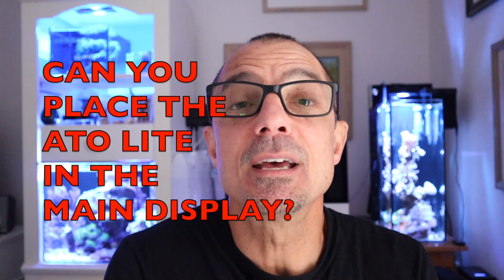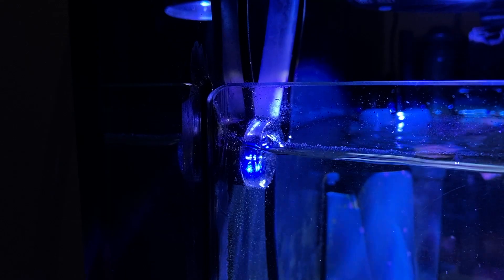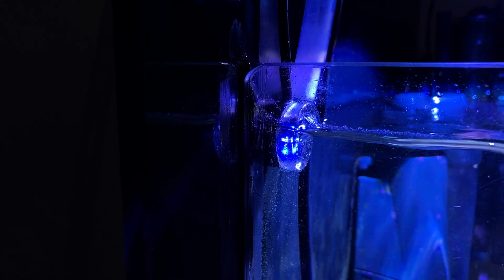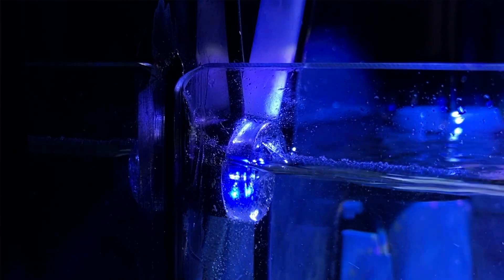I got a couple questions on the ATO. David asked if you can put the sensor on the smart ATO in your main display. I told him yes, but it has to be in a lower-flow area. If the water is really tumbling or bubbling a lot in that area, then it's not a good idea — it'll trigger the sensor to go off. However, it doesn't have to be perfectly flat, but it should be in a lower-flow area and in an area where you're not getting intense light on it, because sometimes intense light will cause the sensor not to come on.